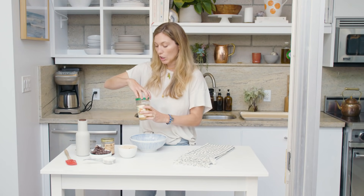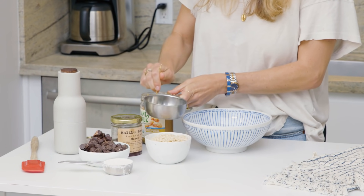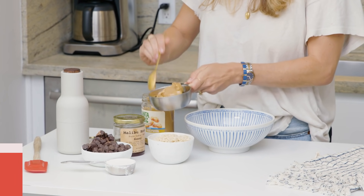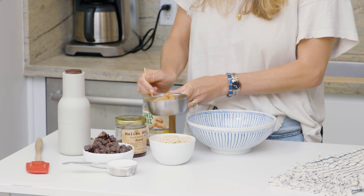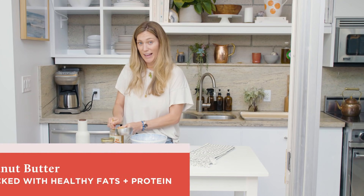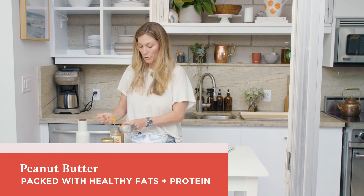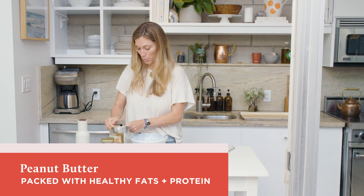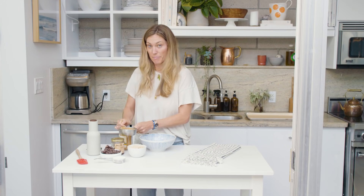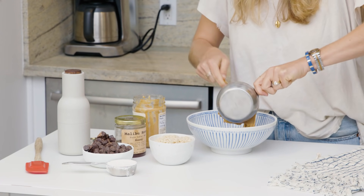This recipe calls for a full cup of peanut butter. That's a lot of peanut butter, but don't worry — we're going to be making a lot of bonbons. Each bonbon probably has less than a tablespoon of peanut butter, and peanut butter is a fantastic source of healthy fats. It's also a legume, so it's a great source of protein. I like to use creamy peanut butter because the crunch is really going to come from the puffed rice. Let's dump all the peanut butter in the bowl.